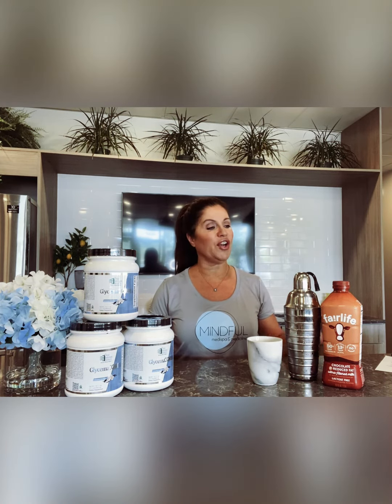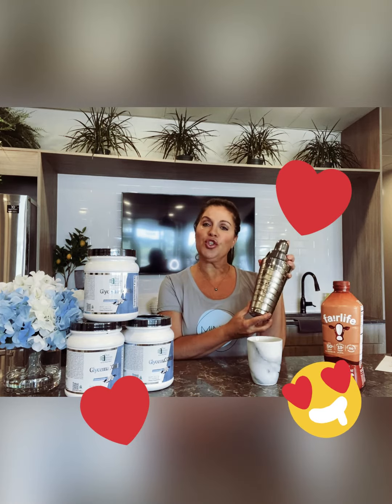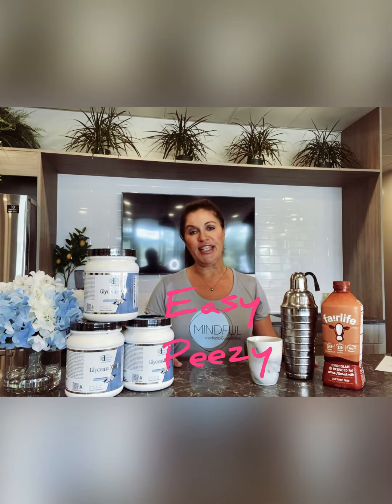Just mix two cups of Fairlife chocolate milk with two scoops of Glycemic Core, repurpose your martini shaker, shake it up, and I've got breakfast and lunch right at my fingertips — super easy. I can make it way ahead of time and still have time for work and everything else.